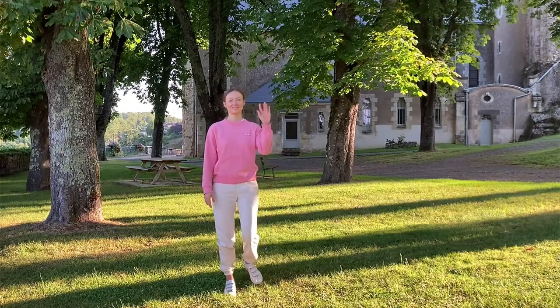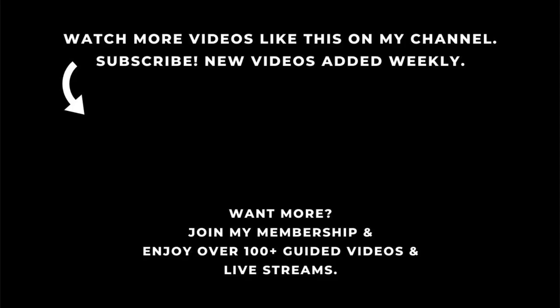Thank you very much for joining me. I hope you feel nicely energized yet balanced at the same time. If you like this video, give a thumbs up and don't forget to subscribe. If you would like to practice longer routines or join me live every Sunday on Zoom, consider joining my membership site — you can find more information in the description below. Enjoy the rest of your day and I'll see you soon.